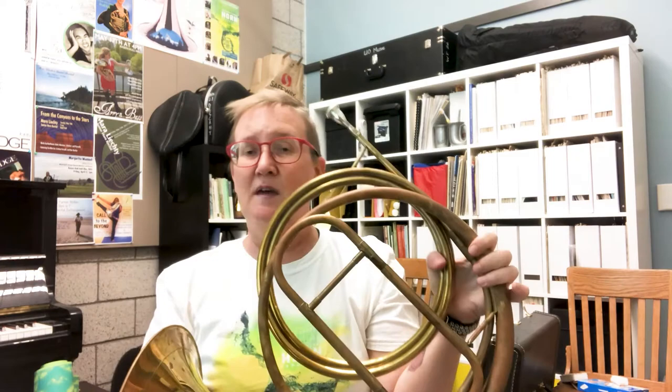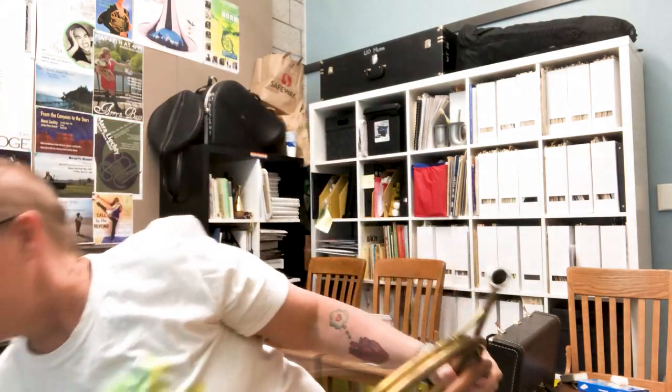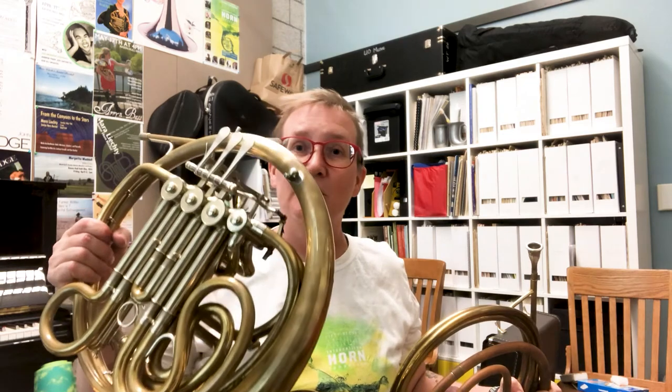This is the kind of instrument that Mozart, Haydn, or even Beethoven in his early years would have been writing for. And then in the early 1800s, the valve was invented, and horns started to look like this — with the valves that we're all familiar with.